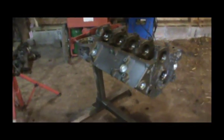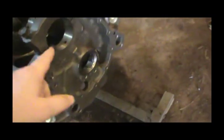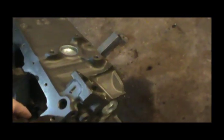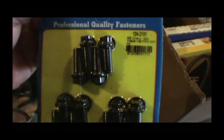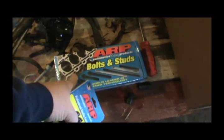There's what she looks like, guys. Got new freeze plugs and new cam bearings. He did deck the block — the heads have been decked as well. And of course I got some more goodies: I got ARP intake manifold bolts and ARP head bolts.